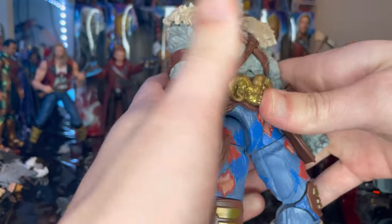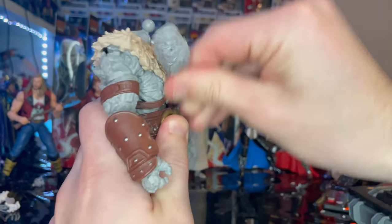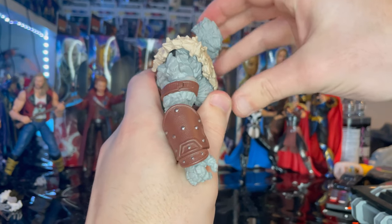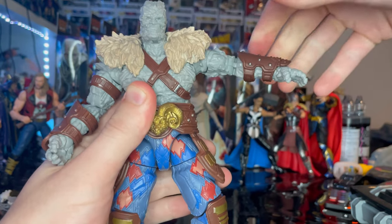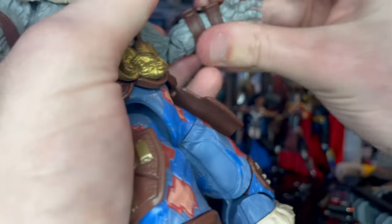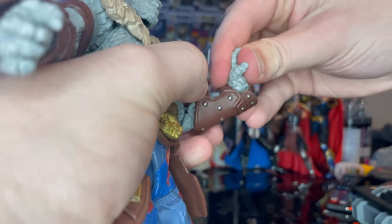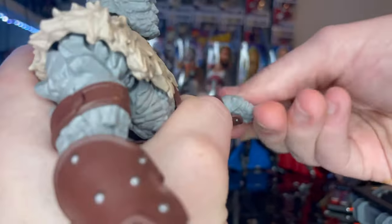For articulation, he has a disc-ball joint head that goes down, up, left and right with a little bit of pivot. Shoulders move out and have 360-degree rotation, though you have to maneuver a bit. He has bicep swivel, double-jointed elbows, and wrists that can hinge — pretty easy to pop out too — with 360-degree rotation.